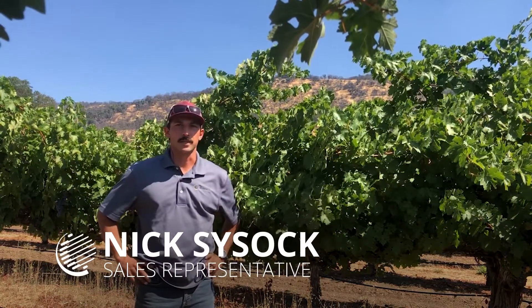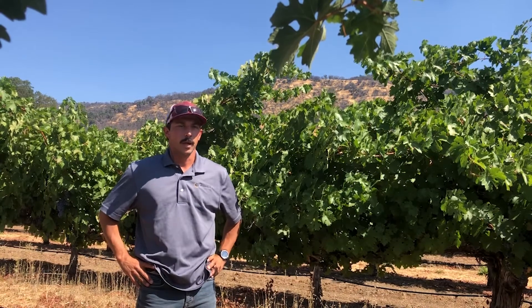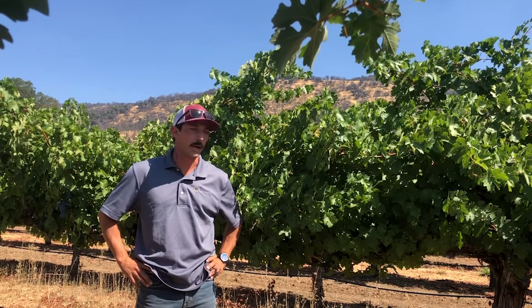My name is Nick Sysok. I'm a PCA for Wilbur Ellis working with wine grapes and pears on the north coast. We had a problem with some of our vines this year where it didn't seem like they were getting adequate water, even though they were being irrigated quite regularly.